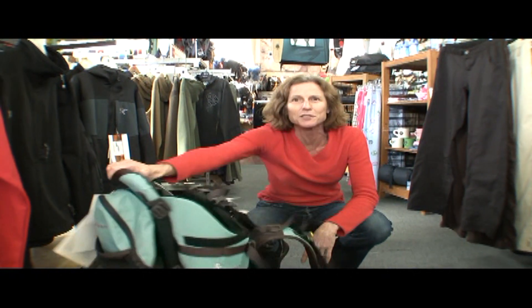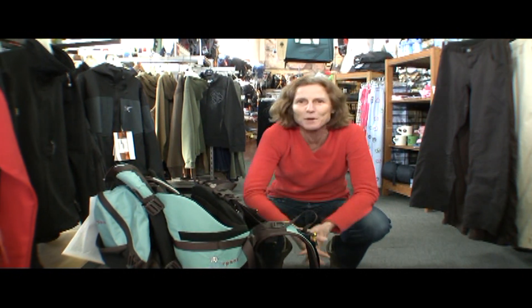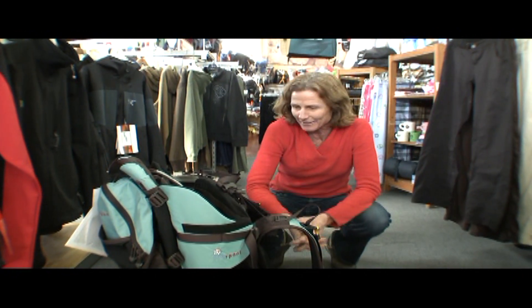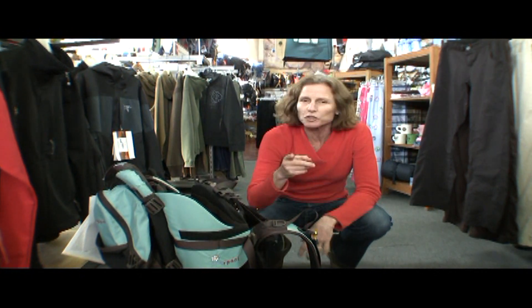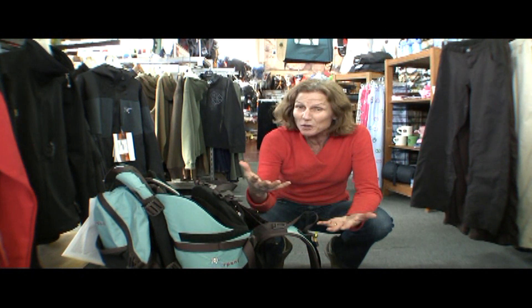And to do that, this is my pick: the Sherpani Rumba Baby Carrier. I'm going to go over some of the features, but I've got to emphasize — as soon as that kid comes along, you can still go to the crag.